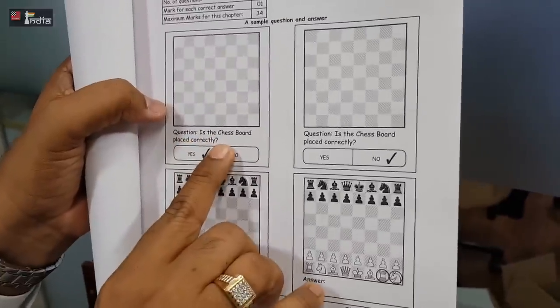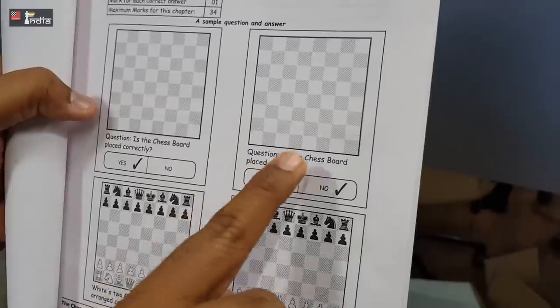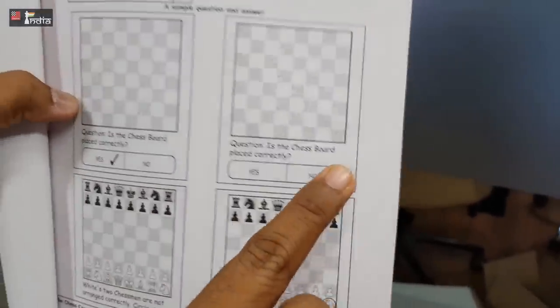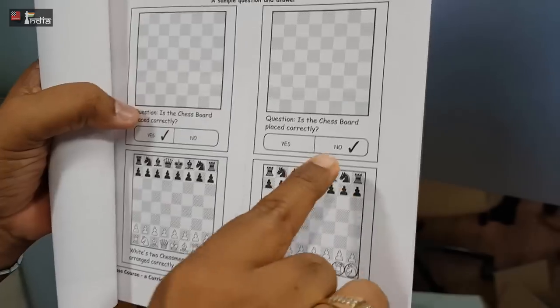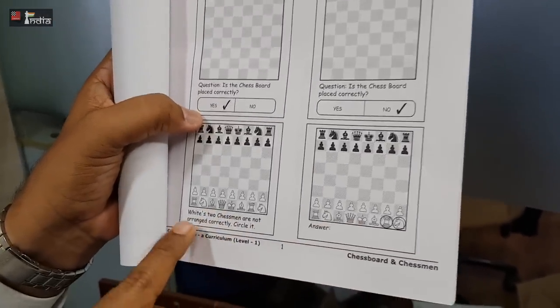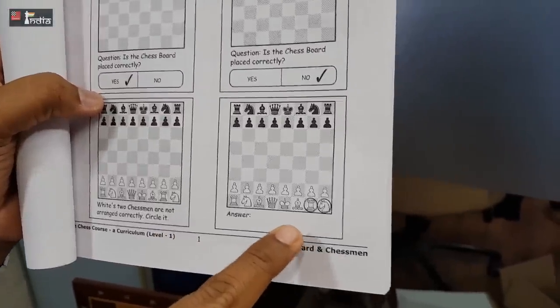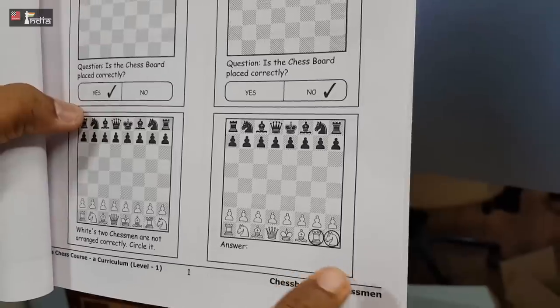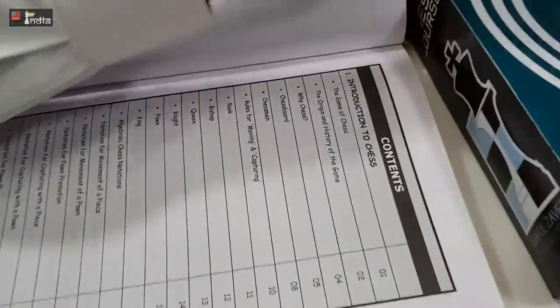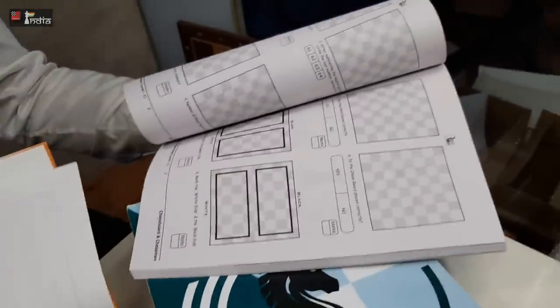In the workbook we have sample questions. So is the chessboard placed correctly? If the student feels yes, it is correct, they put a tick here. Here you will see that it's not correct because the black square is on the right-hand corner, and accordingly you put no. And in another question it says white's chessmen are not arranged correctly — circle it — and you will see that the rook and knight are not in the correct position and you will circle it. So basically you learn from this book the basics and then go and do the solving from the workbook.